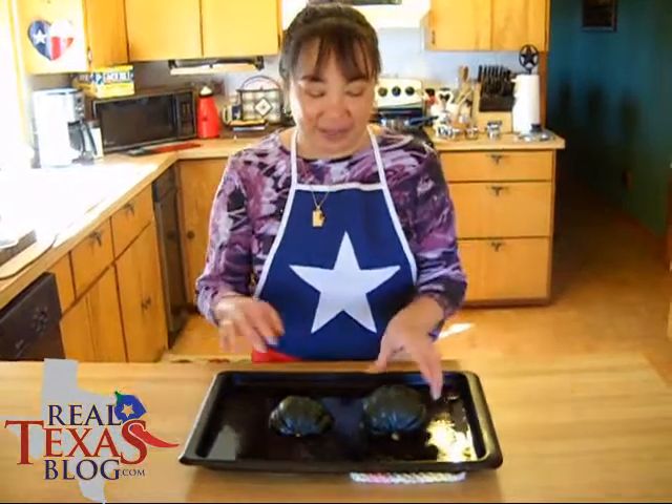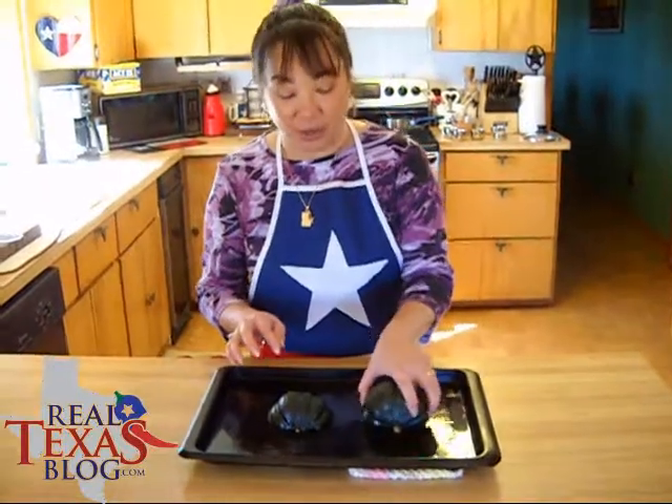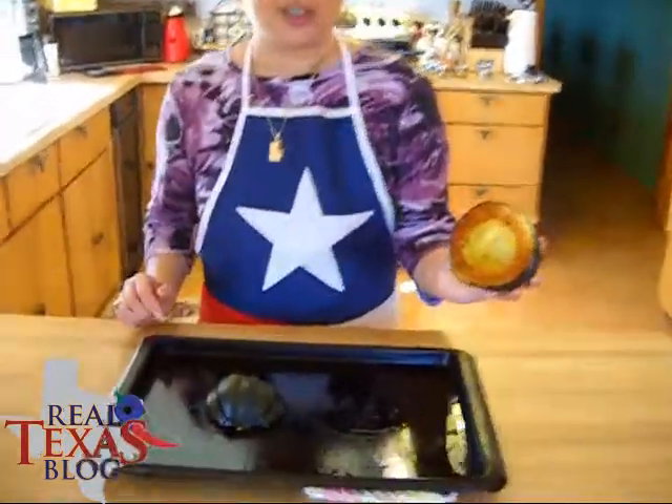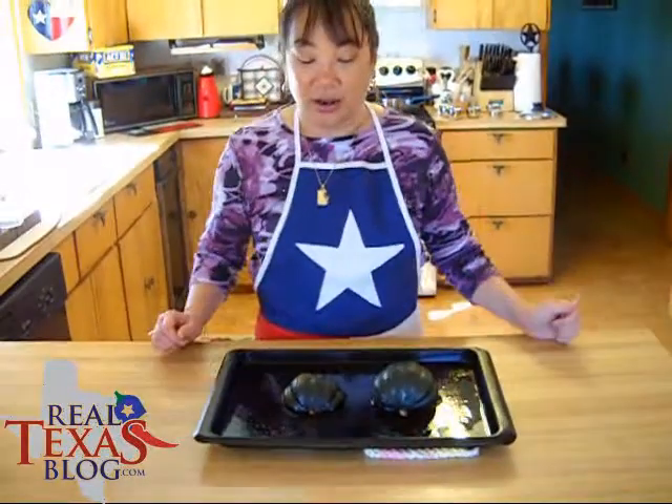I've taken the acorn squash out of the oven, and as you can see, it is soft to the touch but not mushy. You can see it just turned a little bit of brown on the side that was actually on the cookie sheet.